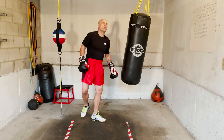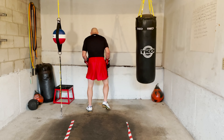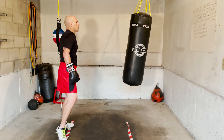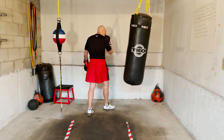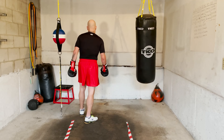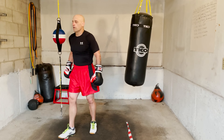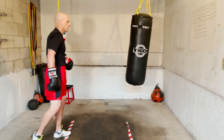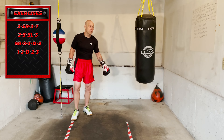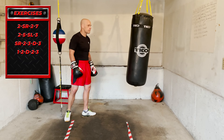Time. Rest and relax, breathe — get a sip of water if you need it. Round three coming up.